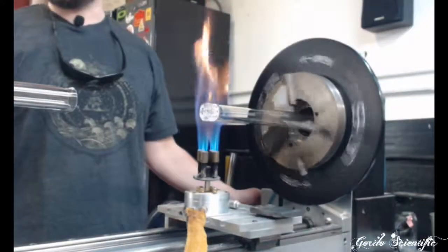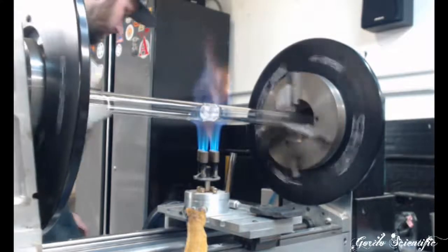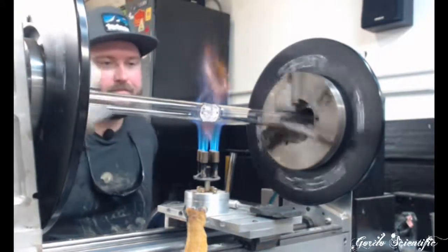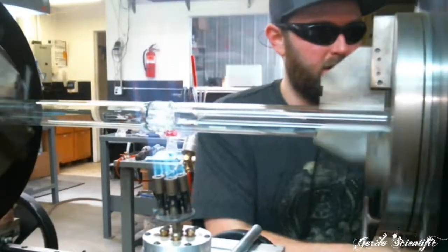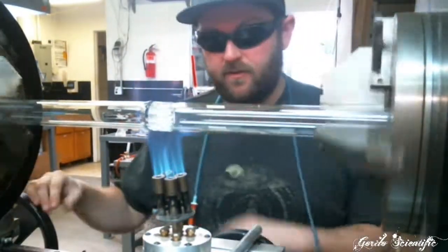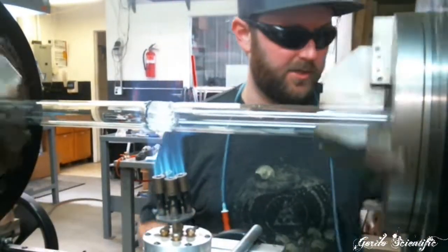Make sure the chucks are locked. Bring it in to warm it up. We're going to do the same thing — seal over here — and then once we have this seal done we'll have air pressure again.